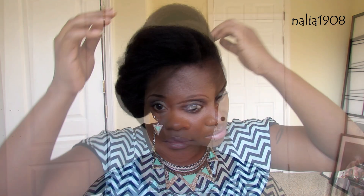I just kind of want to tame it, make it neat. I want my hair big. There you have it — quick updo.